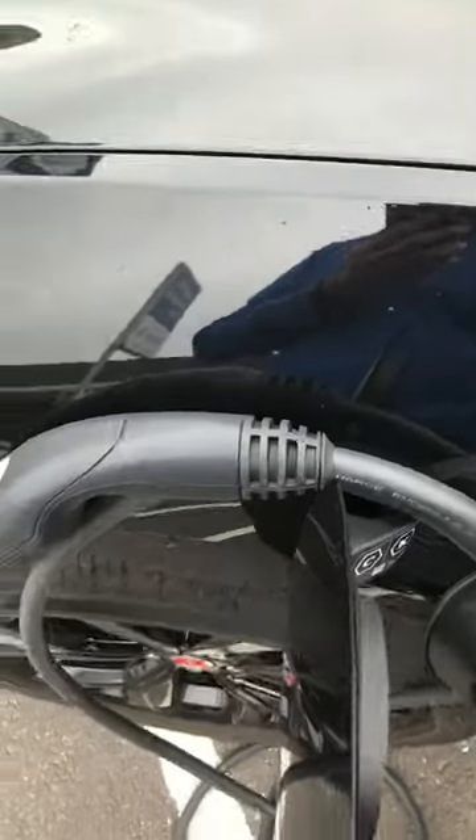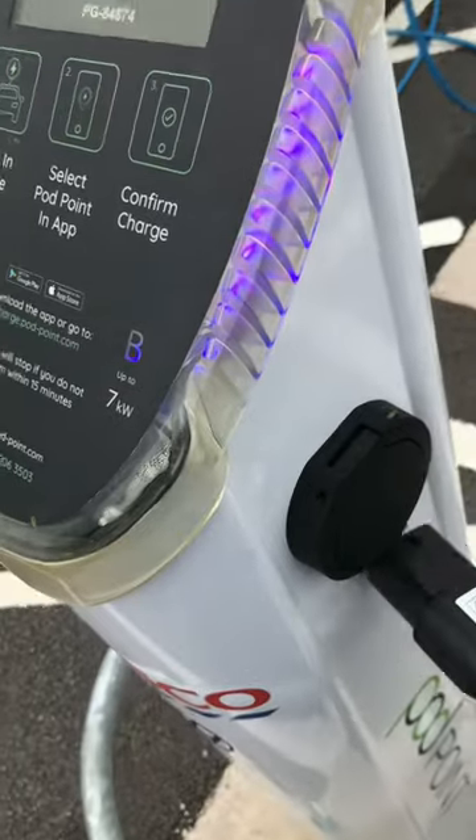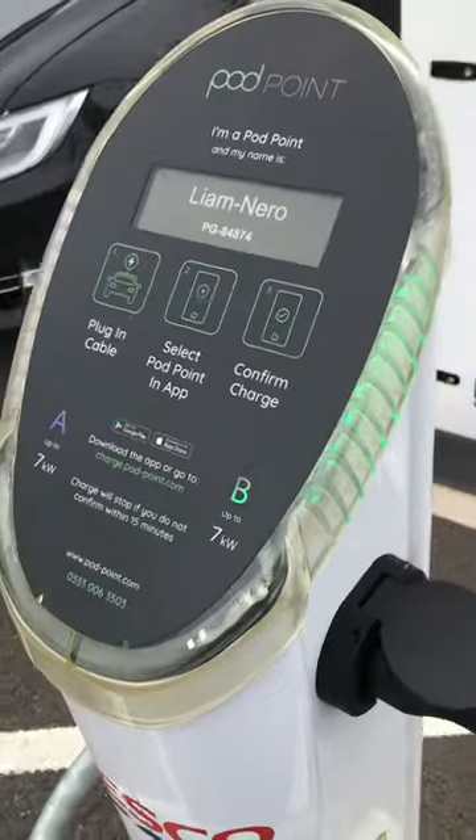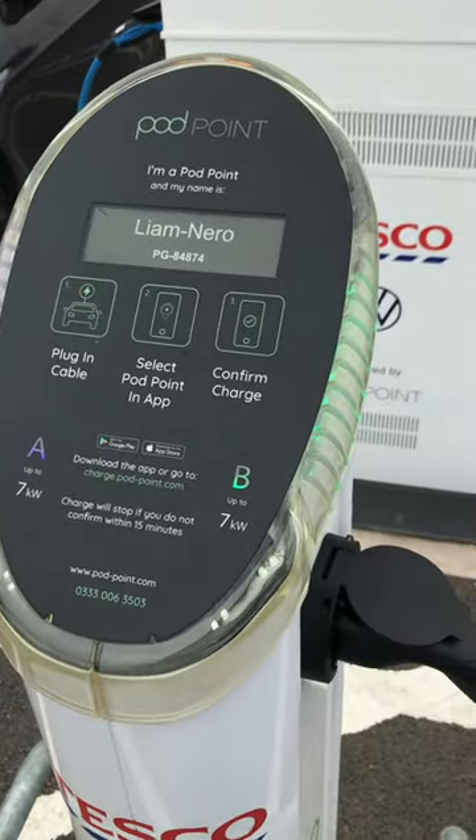Plug your car in like you do normally at home on a home charger. Plug it in, and the point goes from blue to green and you're charging.